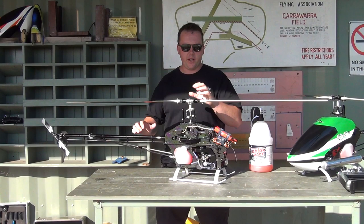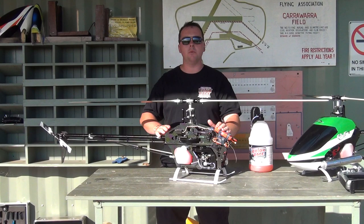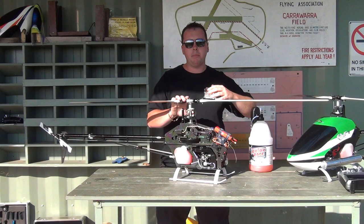G'day guys, Mark Lilly from Sydney, Australia here. Just wanted to do something a bit different and make a quick video about my current setups in my helicopters — my two Rayv and V helicopters that I'm flying right now. I thought I'd do a little video because a lot of people ask me questions about what I've done to it and what gear is in it.